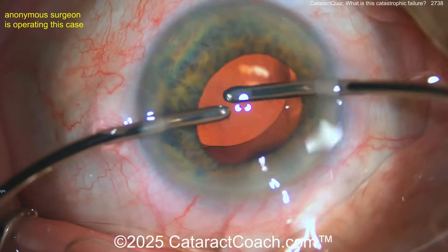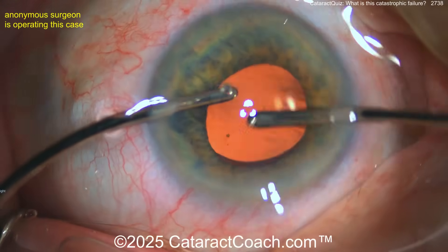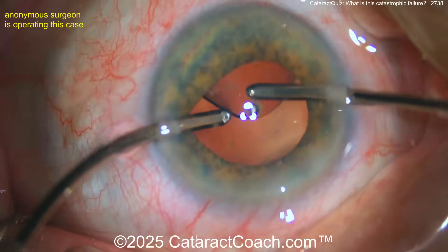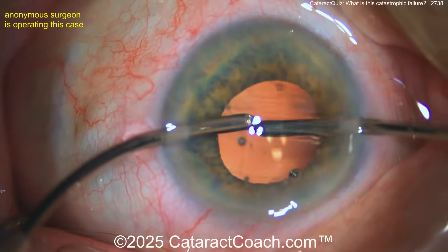All looks pretty reasonable at this point — get that lens positioned, standard approach. Now taking out the phaco handpiece, some bubbles okay. Going behind the optic — good technique. Everything looks pretty reasonable at this point.